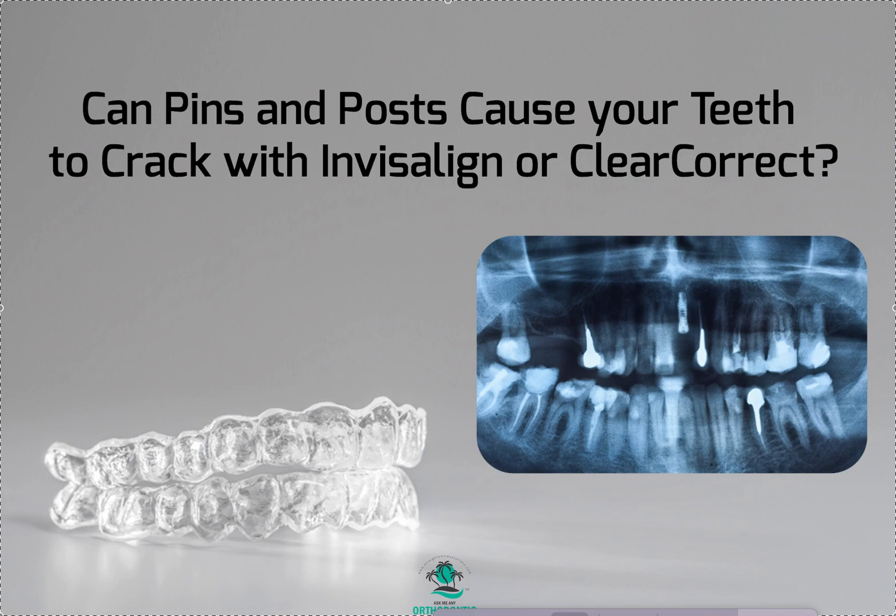With Straight Smile Solutions, straightsmilesolutions.com, today we're going to talk about pins and posts in teeth and what happens when you have Invisalign, ClearCorrect, or any clear aligner product.